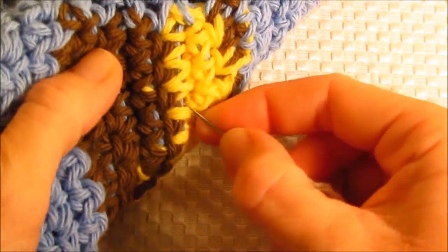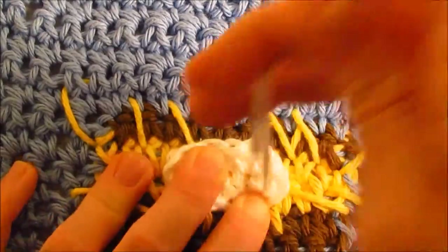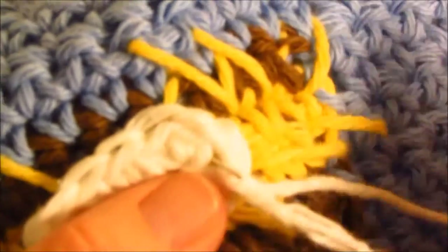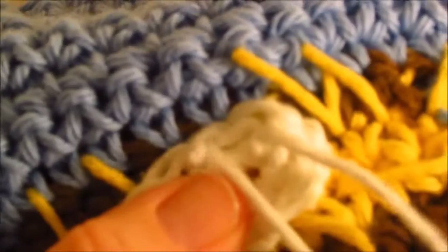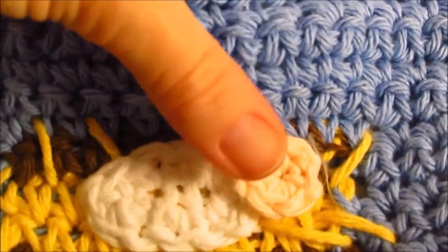Go ahead and come in from the back. Basically what we're going to do — leaving a tail to weave in — we're going to just stitch around the outside, just kind of in and out of the stitches here, until we get all the way around, and then weave in the ends on the back. Now we need to attach his head, so we're going to do the same thing, only with the skin color — whatever skin color you chose. Go ahead and start tacking it on.